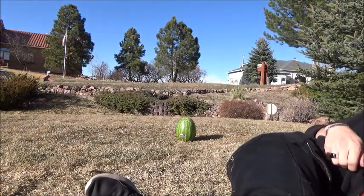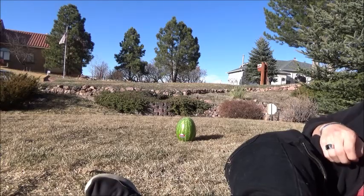So what could that be? Well, the answer is right behind me. What is that thing, you may ask? That, my friends, is a watermelon.